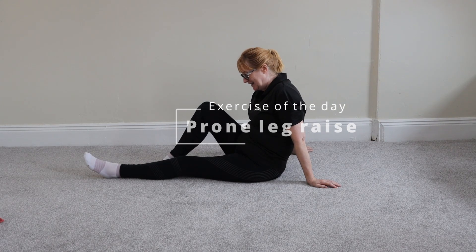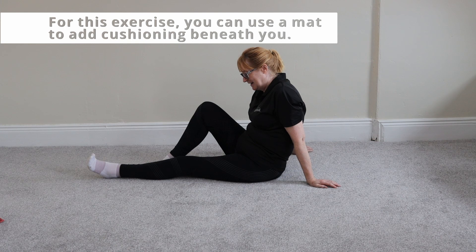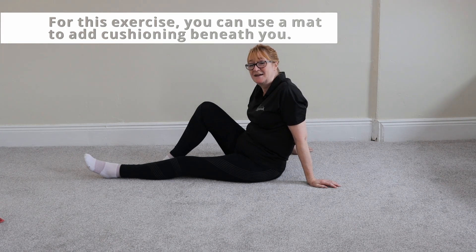Today's exercise is called a prone leg raise. For this exercise you're going to be sat on the floor, on a mat, on your bed, whatever's comfortable.